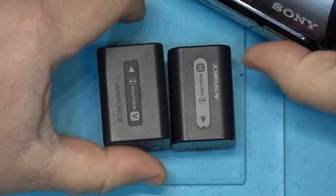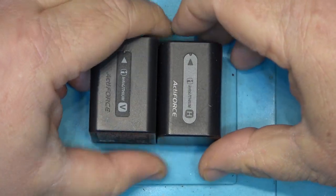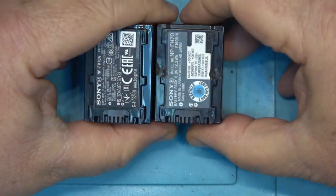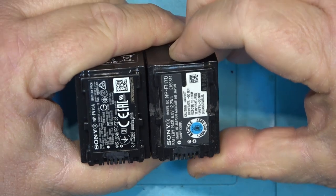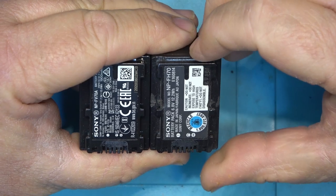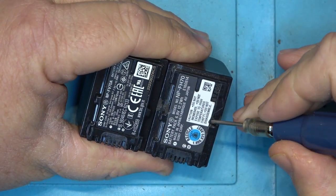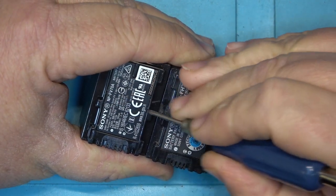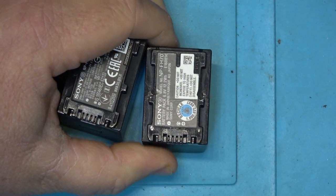This is a V series battery and this is an H series battery. They look identical — this is a higher capacity battery so it's a little bit bigger. On the bottom they look almost identical too. I've made this H series battery compatible with the V series, but originally the H series battery had longer tabs right here. You can see where I cut them back.